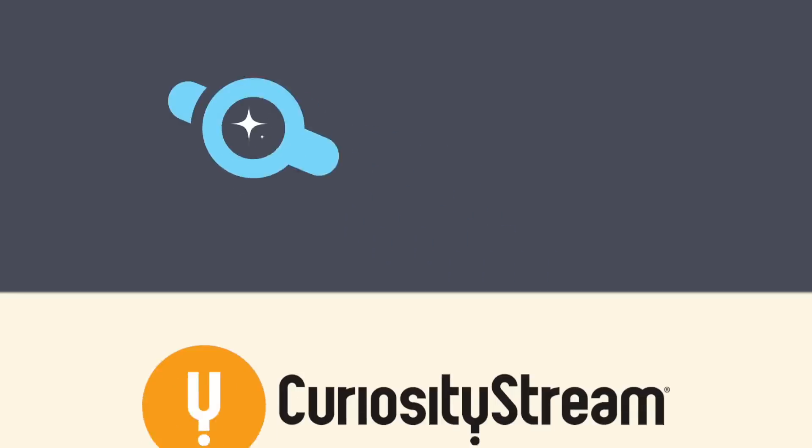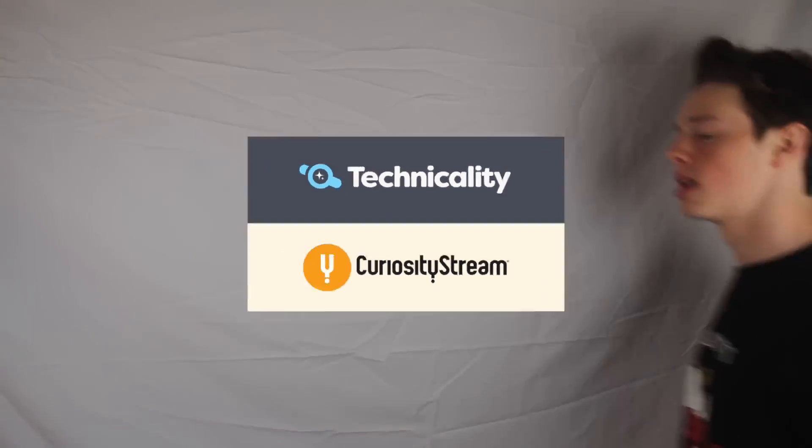This Technicality episode is brought to you by CuriosityStream. Hey guys, I'm here, let's get technical.